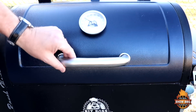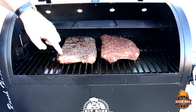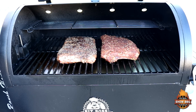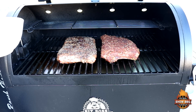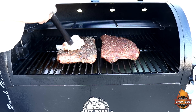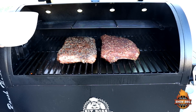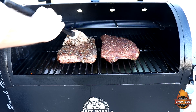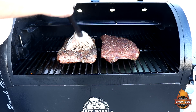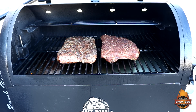Take a look at these — it's been about 30 minutes. They're starting to tighten up some. We're going to go ahead and baste the Eastern North Carolina with that traditional sauce.